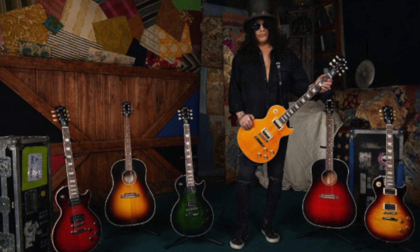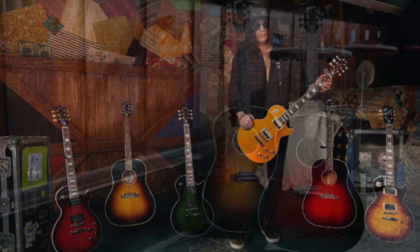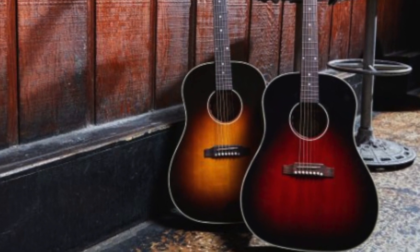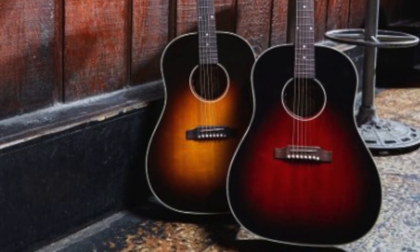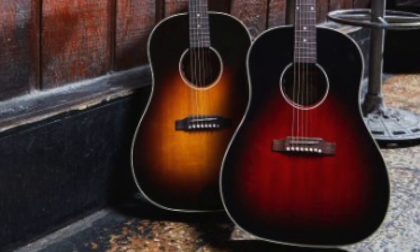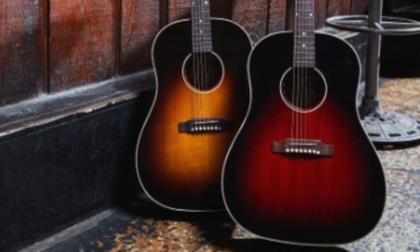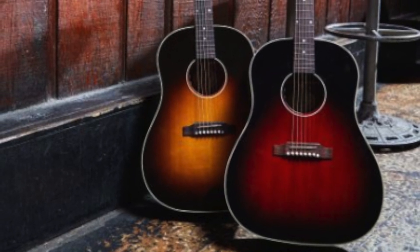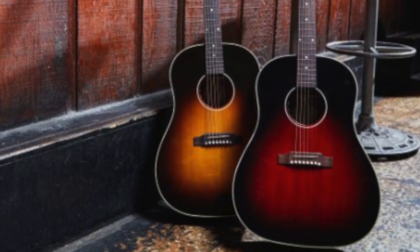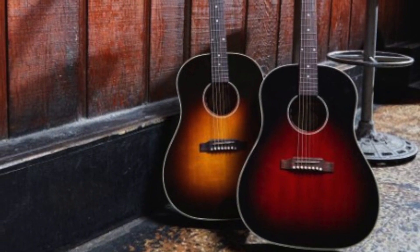The Slash specs for the J-45s include a rounded C neck profile with a 16-inch fretboard radius and the LR Baggs VTC pickup system. These will also have the Scully on the back and the Slash signature truss rod cover, plus they'll come with the picks and a blank truss rod cover. They probably won't include his signature Ernie Ball strings since they're acoustic guitars.